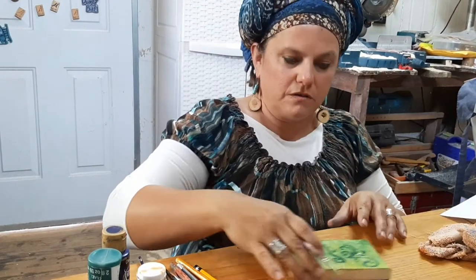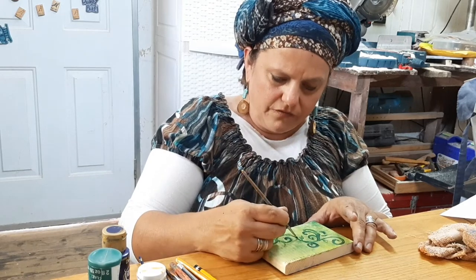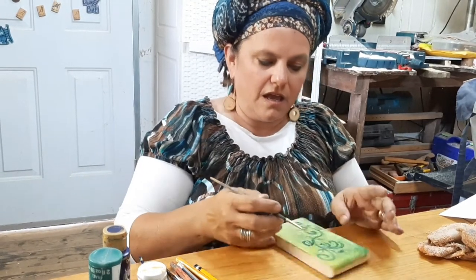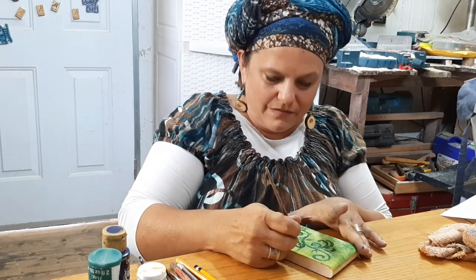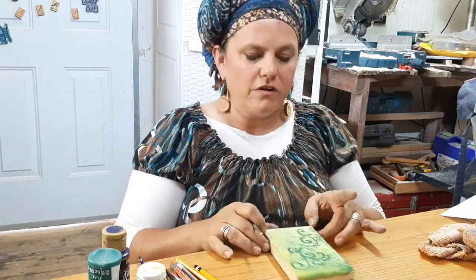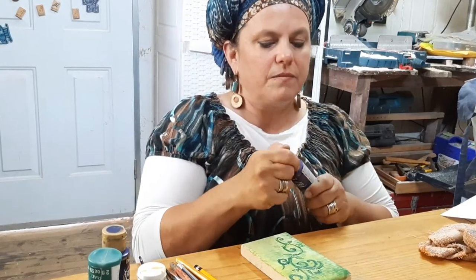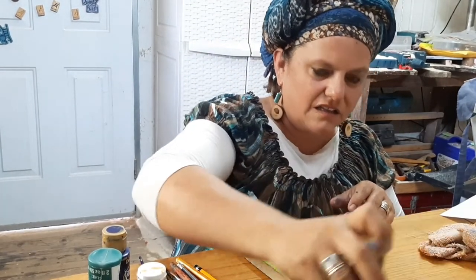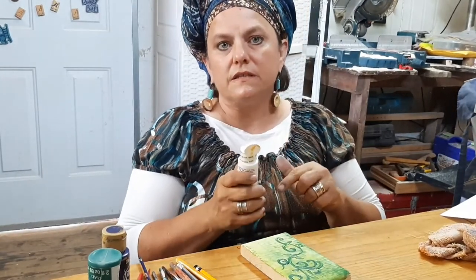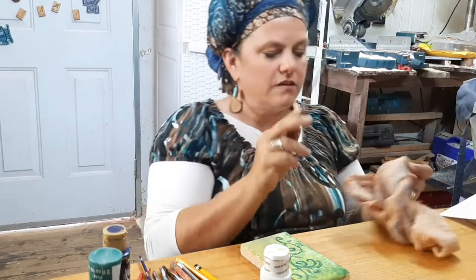Let's pick some places for flowers — maybe here, here, here, and here. We're just going to do some simple flowers using the exact same technique we used for the leaves. Let's make the flowers purple. Don't forget to shake your paints, otherwise you'll just get that clear liquid at the top. With this technique you always need two colors of paint — one light, one dark. And don't forget to wash and dry your brush.